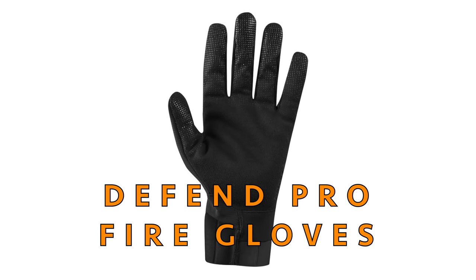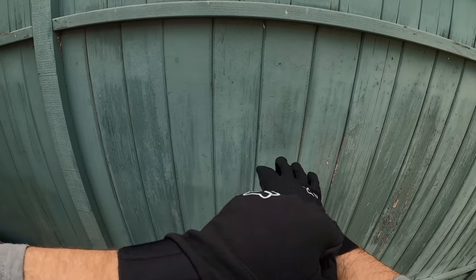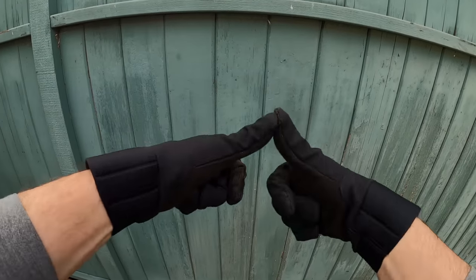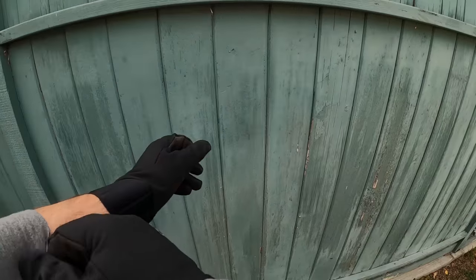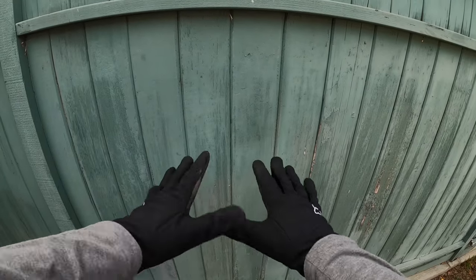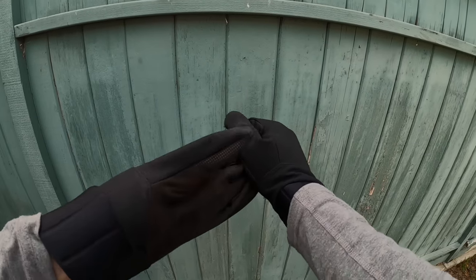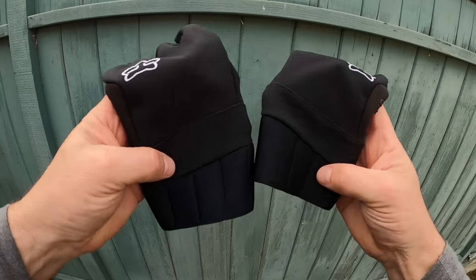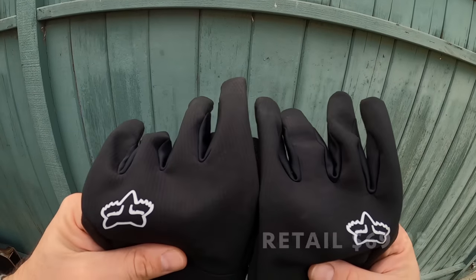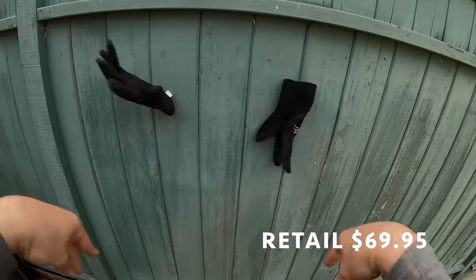Rounding out the Versatile kit, we've got the Defend Pro Fire Glove. It has a longer compression-molded cuff for a secure fit that keeps the elements out, and a conductive thread at the index finger and thumb for touchscreen compatibility. This is basically Fox's warm glove — designed to keep you warm on long winter rides. It features an Axe suede slim fleece waterproof palm to keep your hands dry and warm, a water-repellent finish that sheds moisture, dirt, and debris, and a three-layer soft shell fabric — which I can vouch for, it definitely kept my hands nice and toasty.